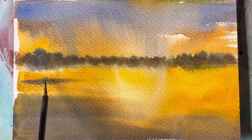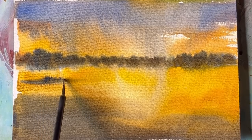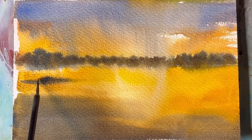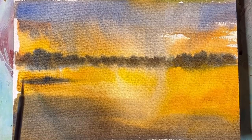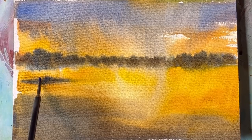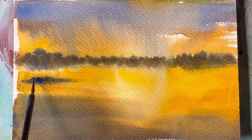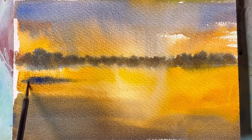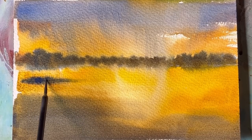Then I used the same colors to paint the water, and I made sure that the value of the water is darker than the sky. This is my first wash so far, and I'm going to strengthen the colors a little bit more later on in the painting.